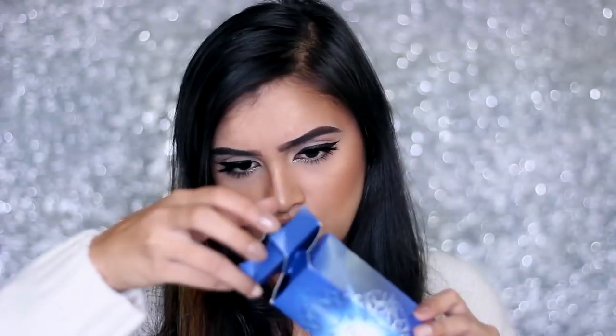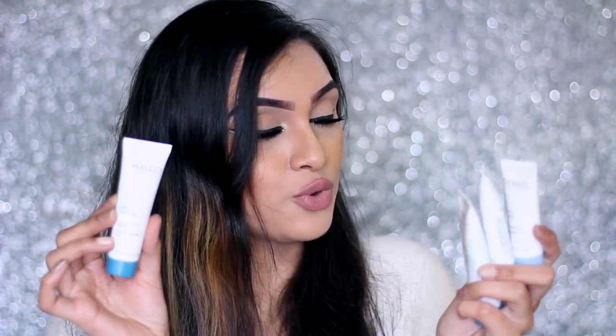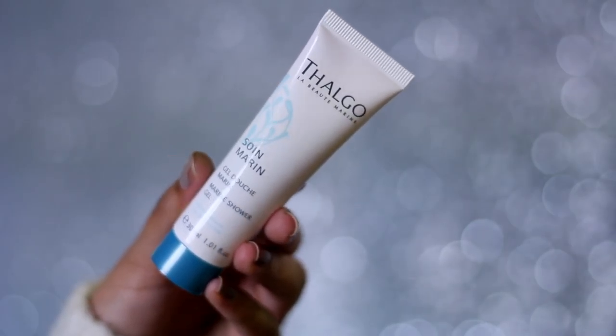Let's open this one first and then move on to the Vanity Cast actual subscription box. There are actually four products inside — I did not know that! So there are four different products that you get inside the box, and all are travel size. They actually feel like very good quality products. The first thing I see is a marine shower gel, which is for the body. All these products are travel size so you can easily keep them in your bag and travel with them.